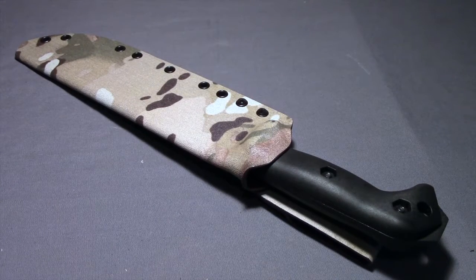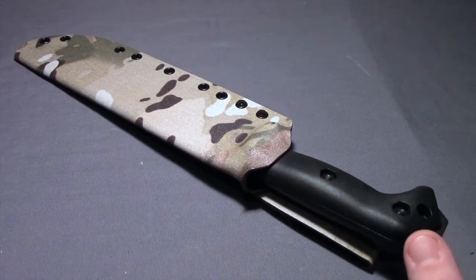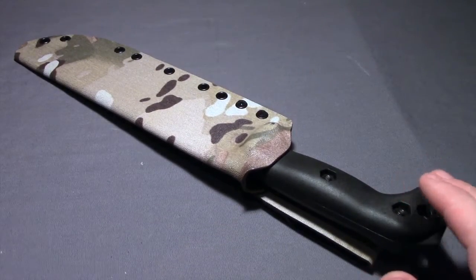I had an opportunity to meet JD, the guy who makes these sheaths, at a gathering of Beckerheads — people who are into Becker knives — held here in my local area about a year ago. I got a chance to see the stuff he brought himself, and a lot of the other guys there had equipment he'd made, whether that be custom sheaths, handle scales, or even some custom knives.